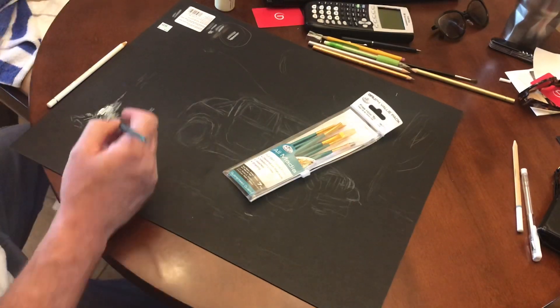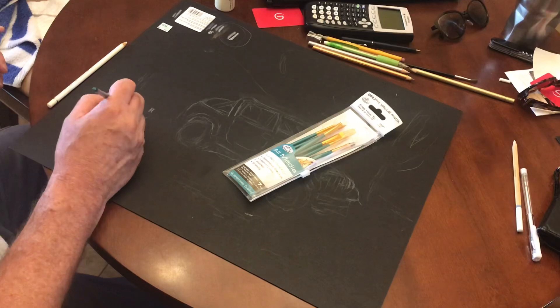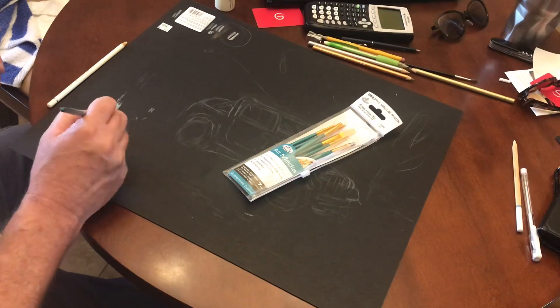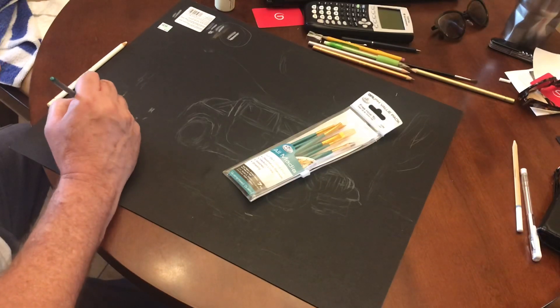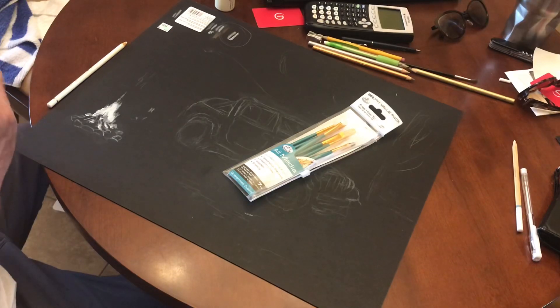This may not work, but I heard if you go under your glow in the dark with paint, that it'll stick better. So that's what we're gonna try and see how this goes.